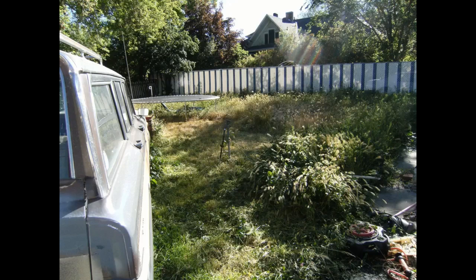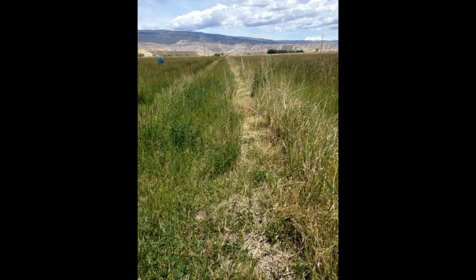I took it apart hoping I could fix it, and discovered that there are two wires that go down the body of the trimmer and connect to the motor. One of the wires was completely severed. So it's trash. I added a picture of it in this review. I bought the trimmer in June 2014 and it died in June 2018.